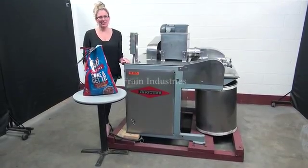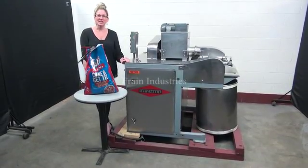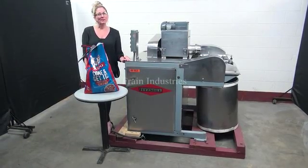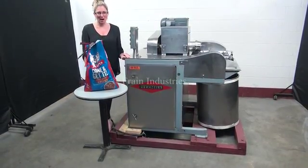Hi, I'm Katie with The Frame Group. Today we're cycling your Fitzmill DIS-06 hammer mill. We recommend you use the manual in its entirety before powering up the machine.